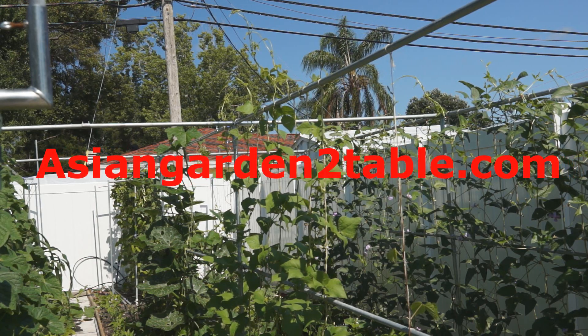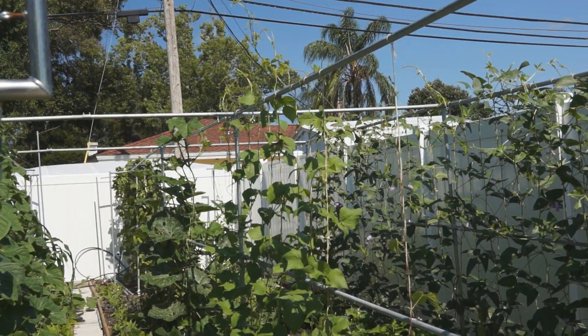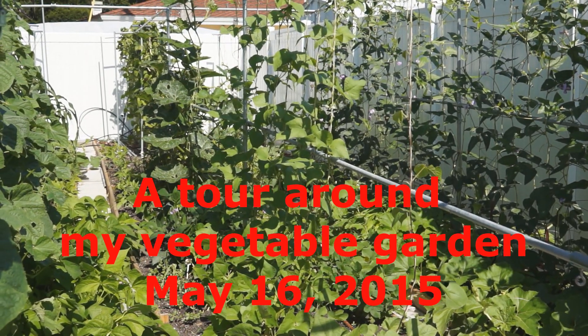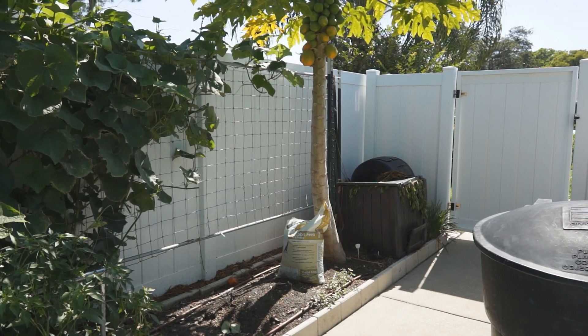Green in garden, fresh on table. Welcome to Asian Garden to Table. I have received several requests asking for a tour around my vegetable garden, so this video is simply a tour. Let us start from the entrance to my backyard.